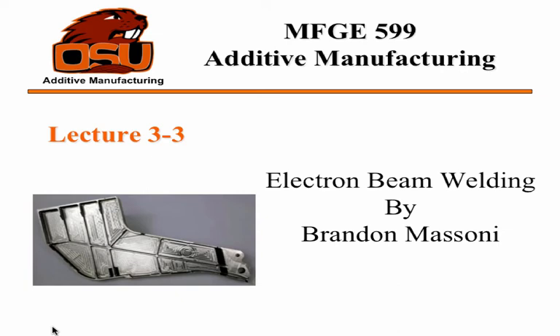Today I'm going to be talking about electron beam welding, and this is going to be a wire feed process, so a little different than the powder processes we've covered just a bit ago.